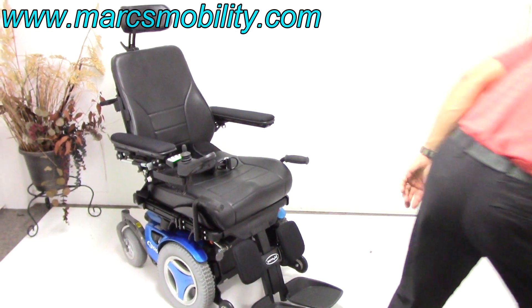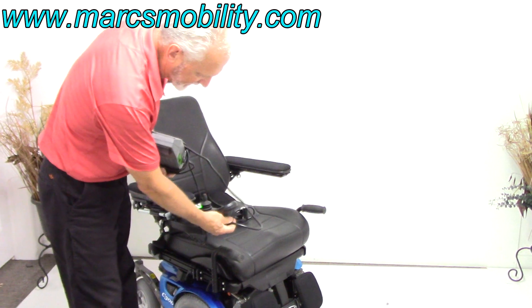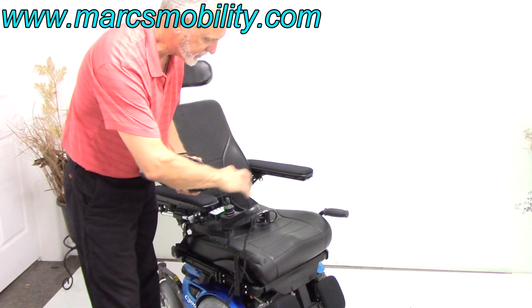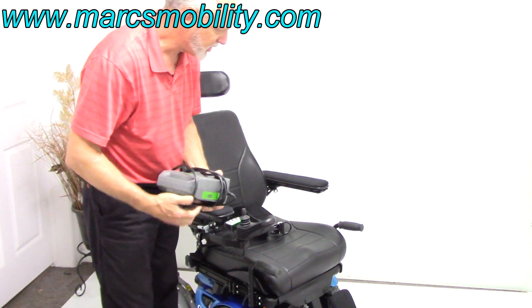To charge this chair, take your charger and plug it in over here. As soon as the light turns green, you're fully charged, so you don't have to worry about overcharging. The charger will start and stop charging automatically.